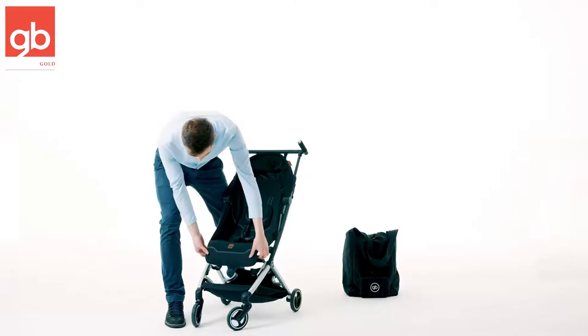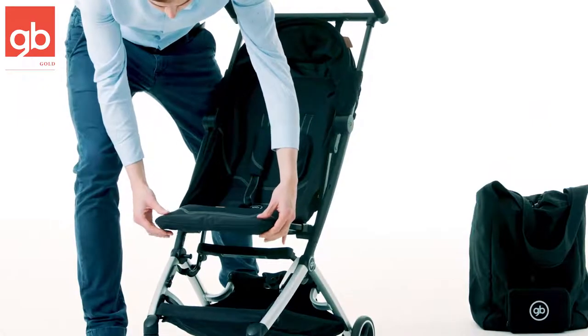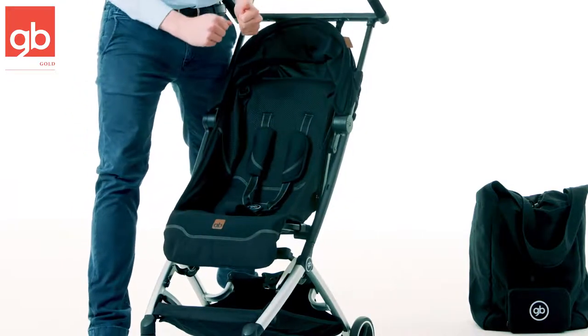The footrest is adjustable — you have just here on the side two buttons that you push, and you can push it up and also push it back down in whatever position you prefer and is most comfortable for your child.